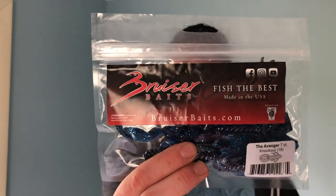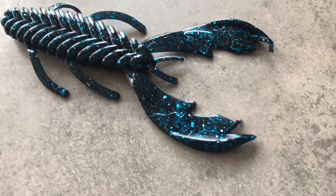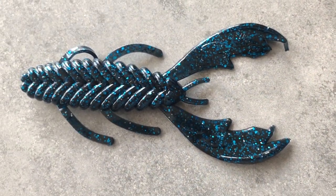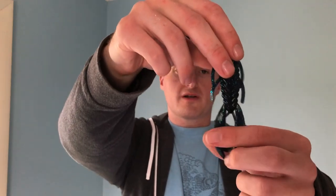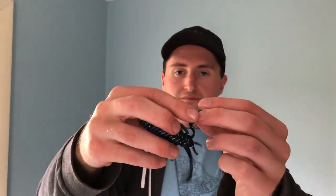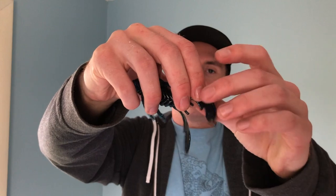Next up we have the Bruiser Baits — this looks like a craw, called the Avenger. The color is Knockout, like a blue craw. It has a lot of appendages — a few up top and two big claws with little indentations or flared surfaces on the craw itself, so it will kick up a lot more water. These don't look bad — I'd probably put it on the end of a jig. It's always good to have plenty of craws.